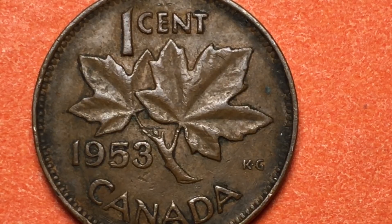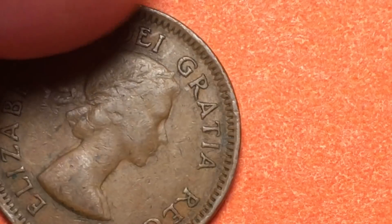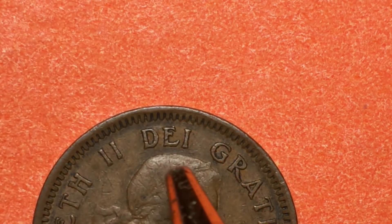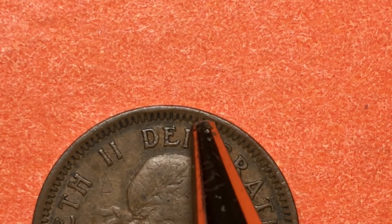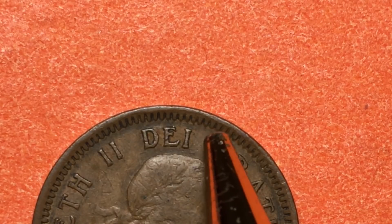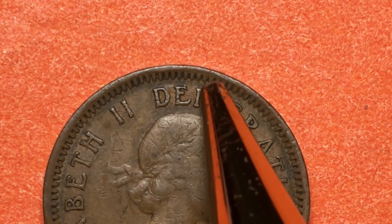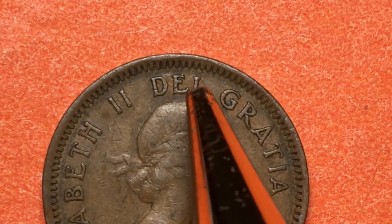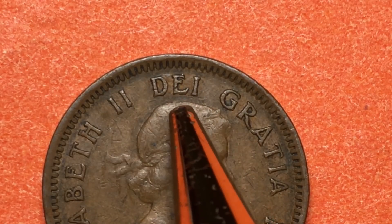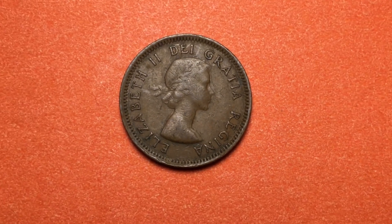There is another variety on the 'Dia' here — it is called the No Shoulder Fold variety. If you look up here, you'll see that it actually has a kind of a point to it that comes out a little bit more than this particular one does. So there are two varieties. You look at the eye here and compare it to a coin like this, and you'll see what they call the No Shoulder Fold, where it kind of sticks out a little bit there.